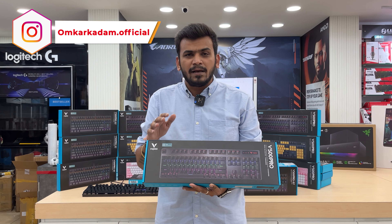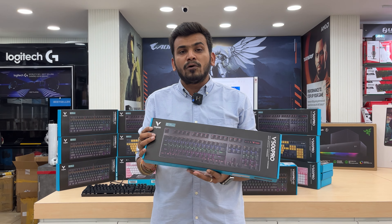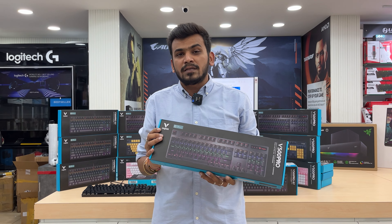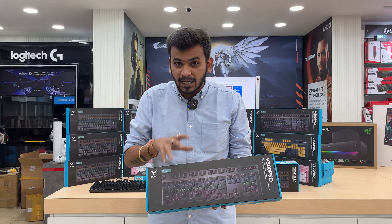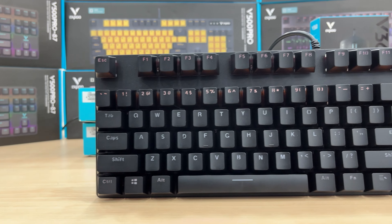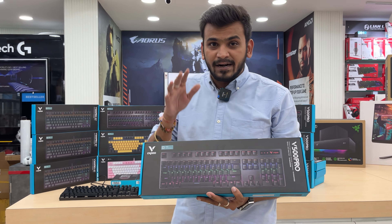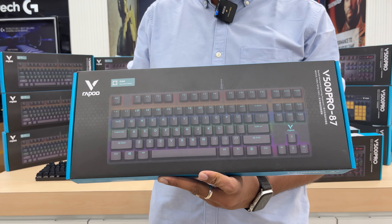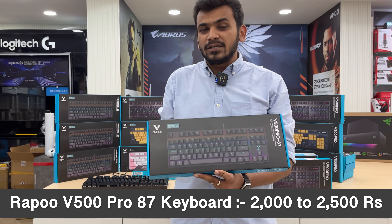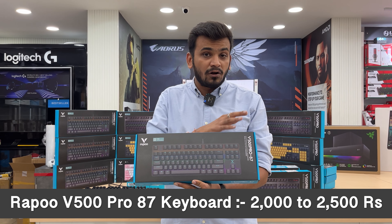Rappo is, I believe, the only upcoming company giving you table replacement warranty. In case you have any issue with the product within 2 years, they will cover it. Now we come to the V5 Pro 87-key TKL series with blue switches, same price range of 2000 to 2500 rupees, depending on different sellers across the country.